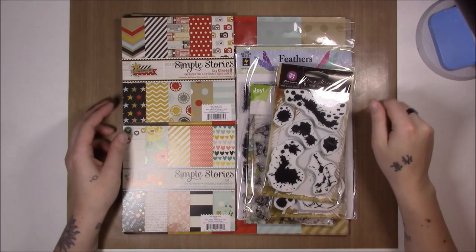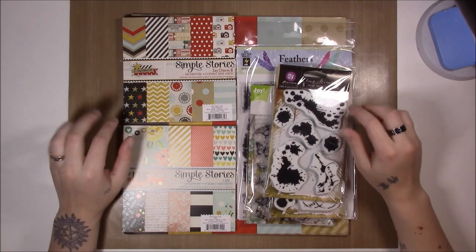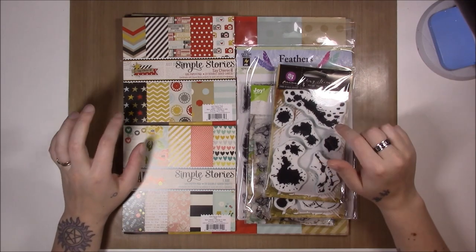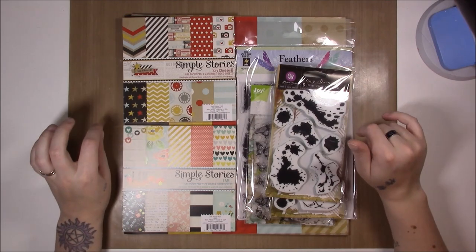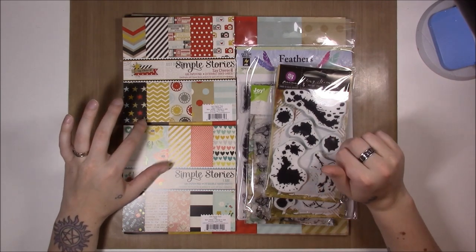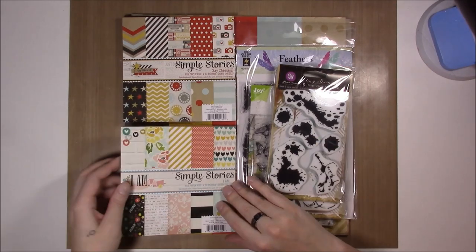Hi guys, it's Erin and I'm here with a little haul from Joanne.com. I was alerted to a free shipping sale with no price limit, so I thought I would jump on it. It turns out they had their Simple Stories stuff for really cheap, so I thought I would go with that.